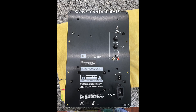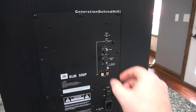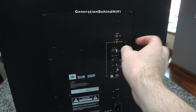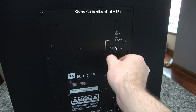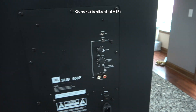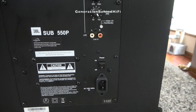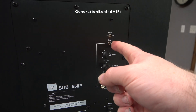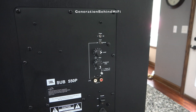So if the subwoofer driver and cabinet are this good, then they had to cut costs on the amplifier, right? Probably. This is where I think JBL did the most cost cutting. What concerned me was the failure rate of plate amplifiers — it appears the life expectancy of these amplifiers is questionable. But at $189, I think it's a risk worth taking. The amplifier provides 300 watts of RMS power and includes stereo and LFE RCA inputs, volume control, a low pass filter adjustable from 50 to 150Hz, phase control, and a power switch.